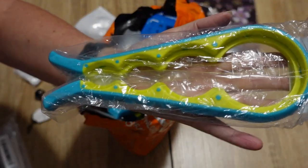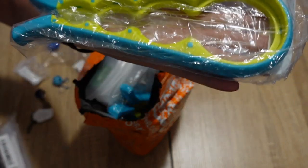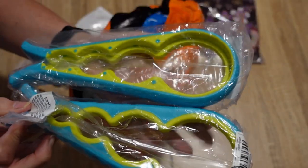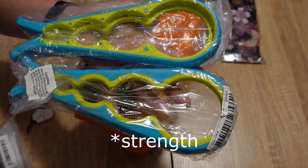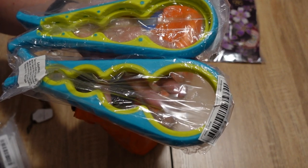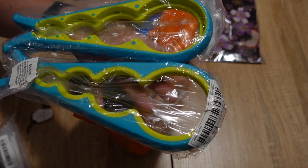Oh, another non-craft thing — this is a jar opener. I think I ordered two of these; I did order two of these. My mum is getting elderly and she has been telling me for quite a while now that she's losing the strength in her hands, so opening jars and bottles and things can be quite a challenge for her. When I saw these I thought of her straight away, so I got one for me and one for my mum.